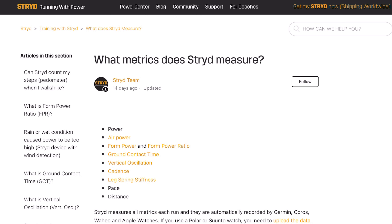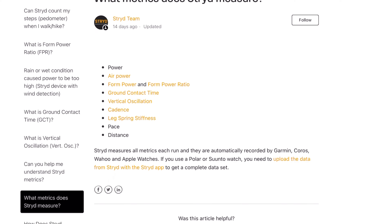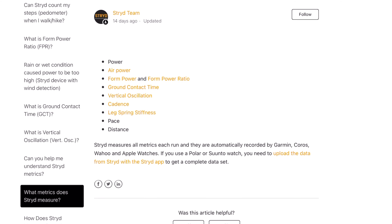The Stride Foot Pod measures the following metrics on a run: power, air power, form power and form power ratio, ground contact time, vertical oscillation, cadence, leg spring stiffness, pace and distance. Even though half of these metrics aren't that useful in my opinion and are more nice-to-have, the real-time pace, distance, and power are a real treat. Since relying on GPS sampling for tracking speed changes during intervals is problematic, Stride solves this issue. Also, the distance measurement is much more accurate than satellite and will give you real distance traveled on a treadmill.